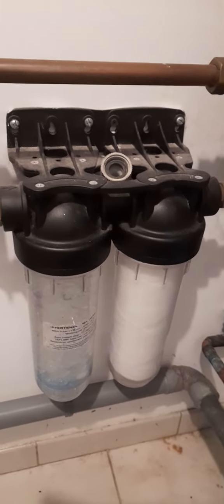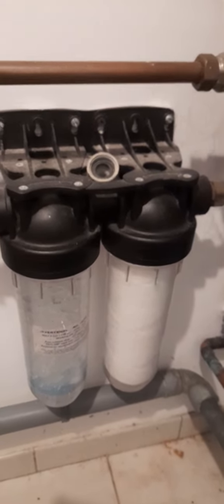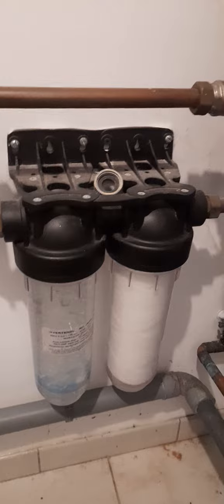And that's all there is to it. Just make sure you screw them on tightly. Otherwise, like me, they'll leak. But they don't leak now — they're done.